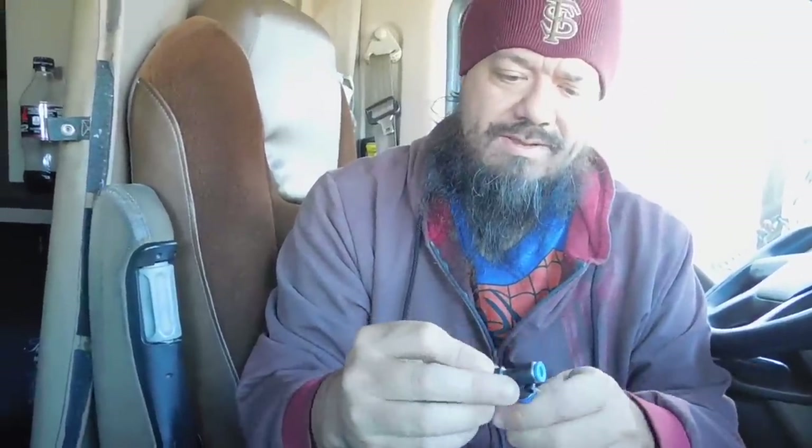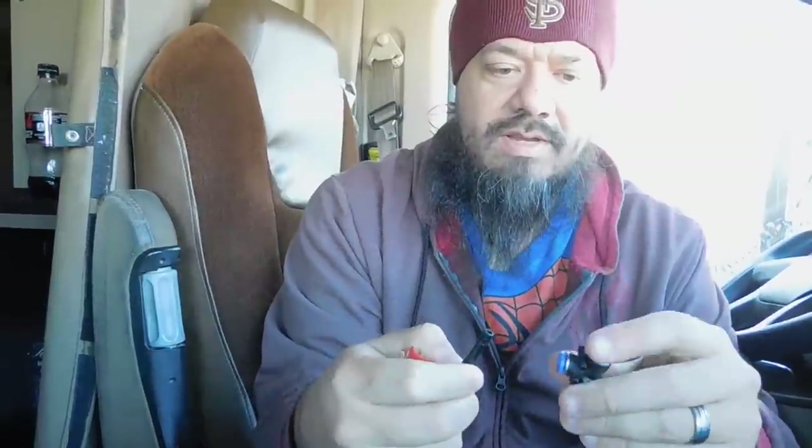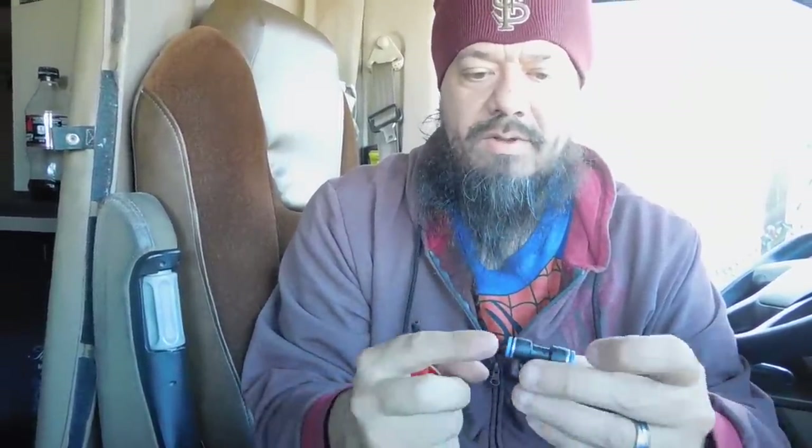This is the most important part right here. These things are super easy — all you do is press the little blue deal up, pull, and it comes right out. When you're installing this, the hose goes down at the bottom. You just snip it — one side, boom, done. That's all you gotta do. Look at this thing, it's already coming apart.